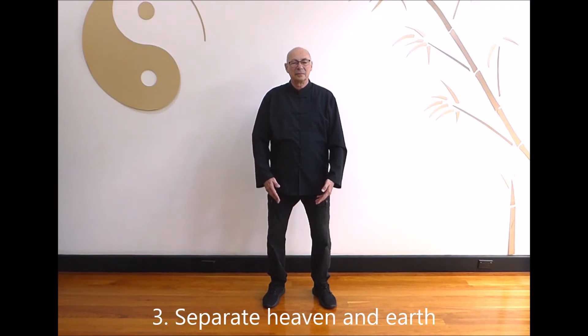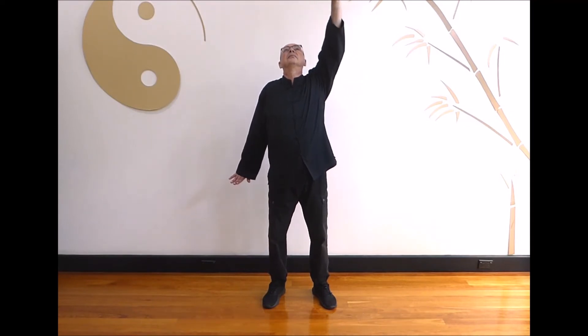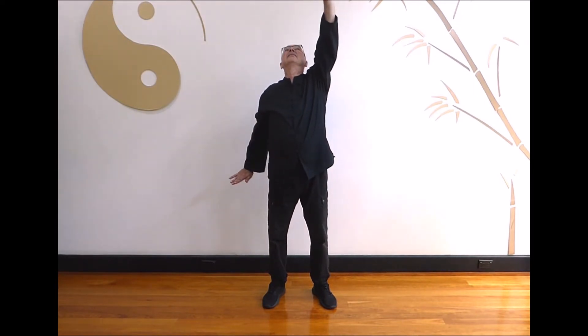Part 3: Separate Heaven and Earth. Breathe in and breathe out as one hand moves up and the other hand moves down. Both hands are flexed. Breathe in as you return to the centre to hold the ball. Breathe out as one hand moves up and the other hand moves down. Both hands are flexed. Breathe in as you return to hold the ball. Breathe out as one hand moves up and the other hand moves down. Both hands are flexed.